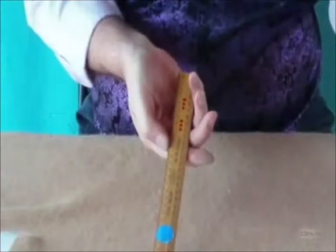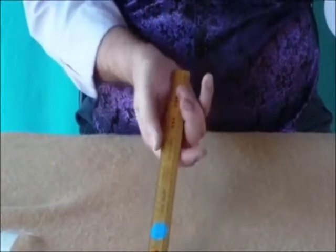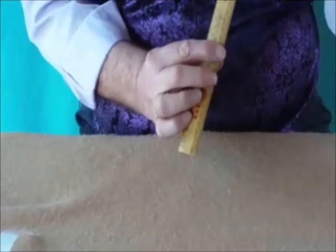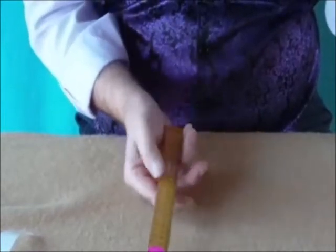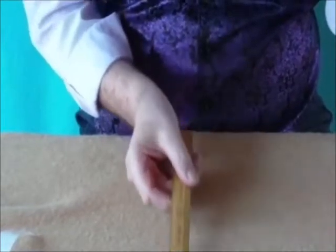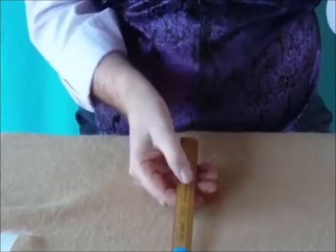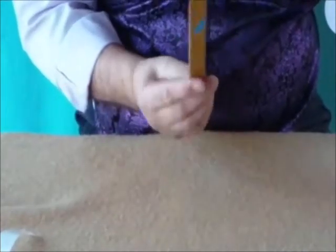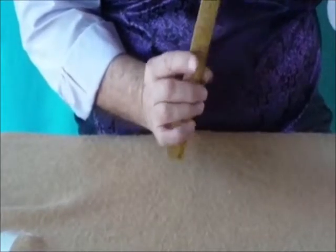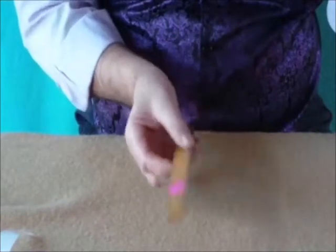Now we're ready to show everybody all the secret moves. There is the twist. What you're doing there is you're showing the front of your hand and then the back of your hand, but you're twisting the ruler as you come up with your hand so that you're actually showing the same side both times. That is the flick as I call it — you just go up and back down again. You don't move your hand, you just move your thumb to change the colour of the spot.